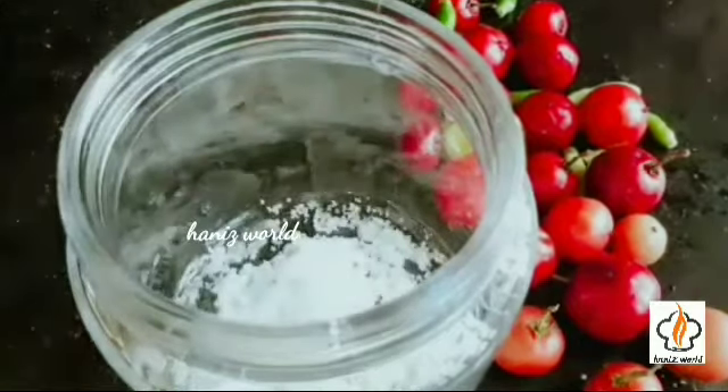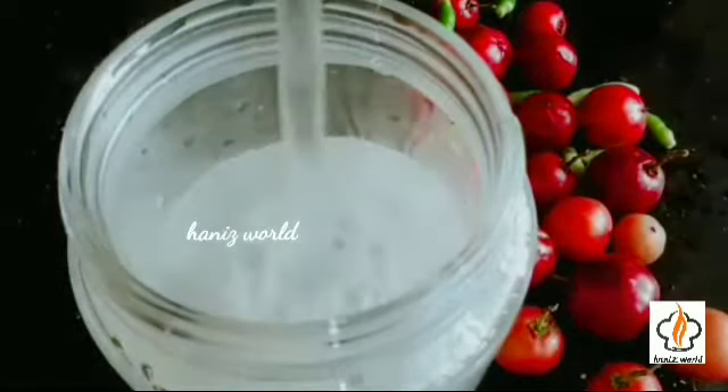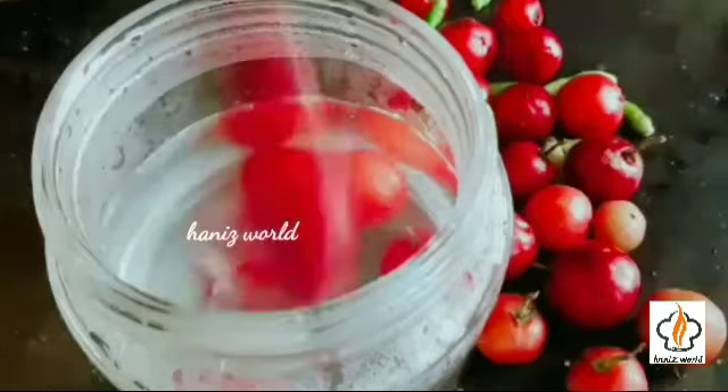In a clean jar, add some salt, enough hot water, and clean and dry Lubicas.